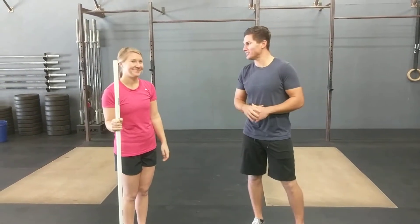Hey guys, Dr. Dave here with Inside Out Strength and Performance, and I have Dr. Lindsey here to help demonstrate some of the movements.